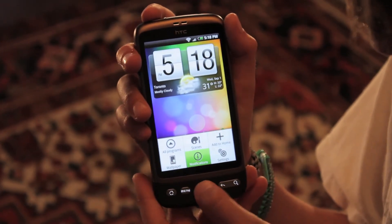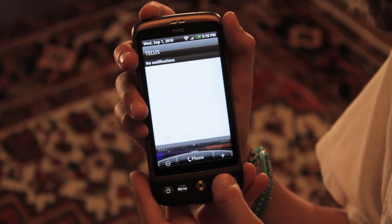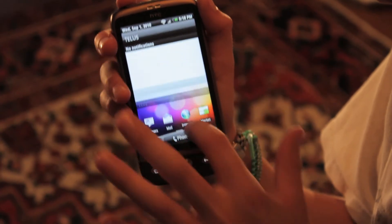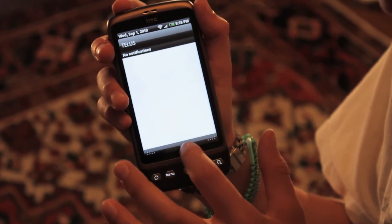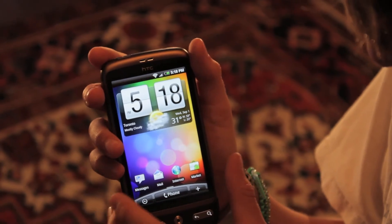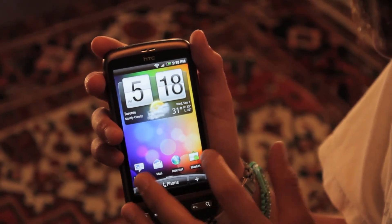Back into the menu, you've got notifications there. Notifications can also be pulled up by just bringing down the menu bar up here. We've got no notifications, so we can just slide that back up. Then you've got your messages, mail, internet, and market here.